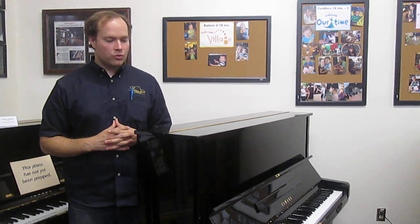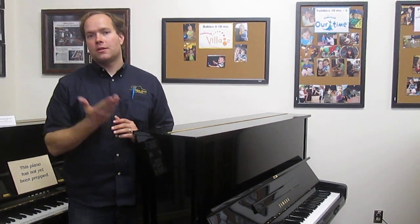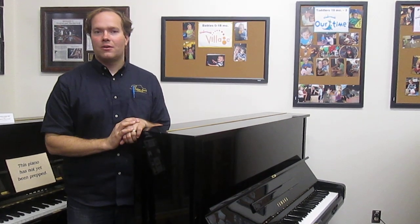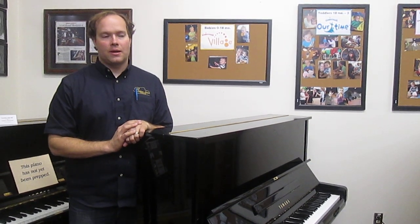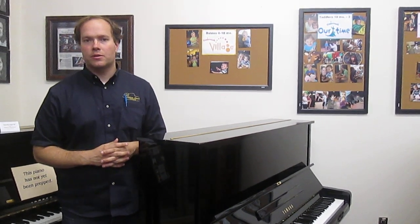As a general rule, I like upright pianos starting at about 48 inches, and this one has that extra height, which makes it fill the room better and provides a better experience playing this piano.